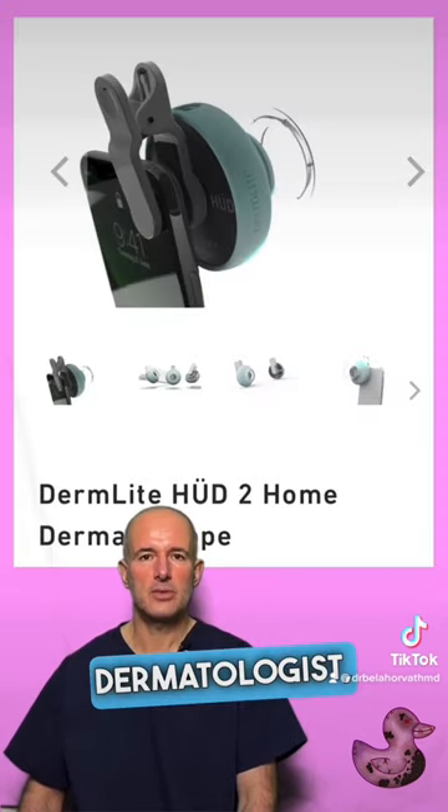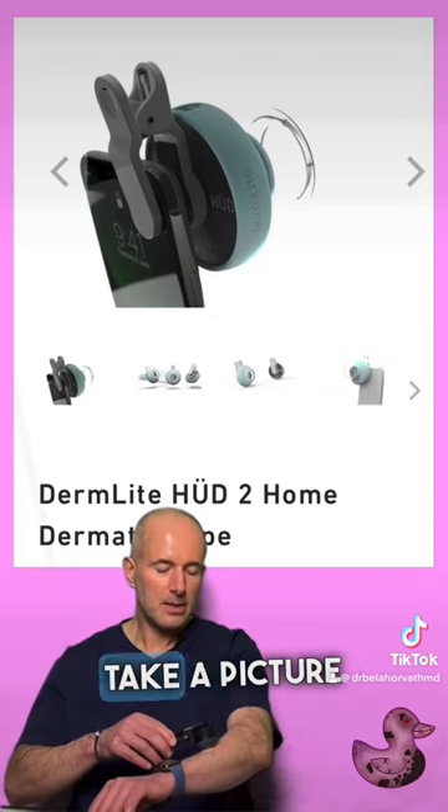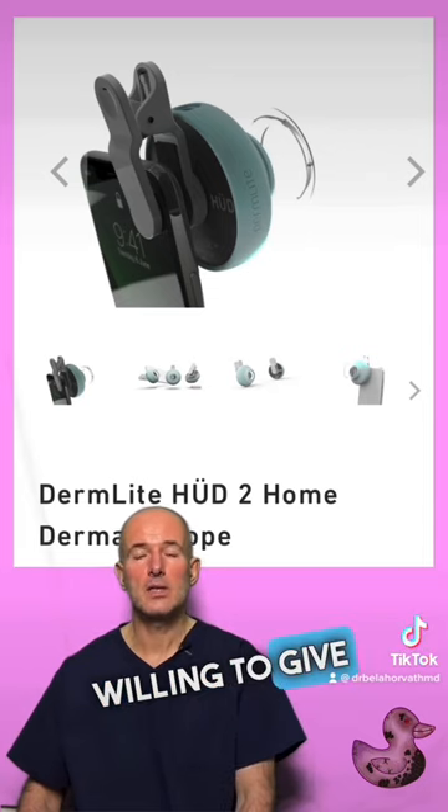If you don't have easy access to a dermatologist, you need a home dermatoscopic camera. Take a picture of your mole and find a dermatologist online who is willing to give you an opinion.